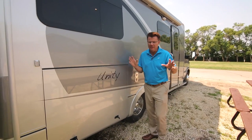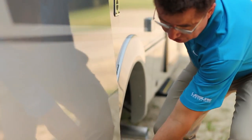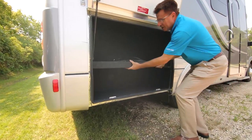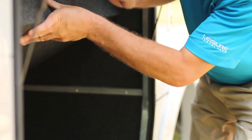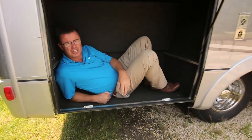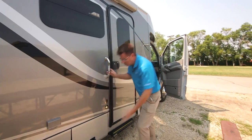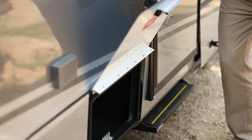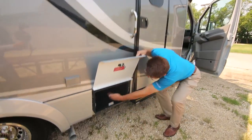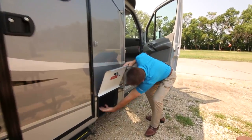We're on the passenger side now, and this is the pièce de résistance on the corner bed model — look at the storage space. Full aluminum door. You can take this right out and it's all storage. In the event that you need extra sleeping, the Unity Corner Bed is the model for you. As we work our way down, even more storage. If you need an RV that's 24 and a half feet long with lots of storage, the Unity Corner Bed is the one. There's another little storage area here for your toolbox or whatever you want to carry.